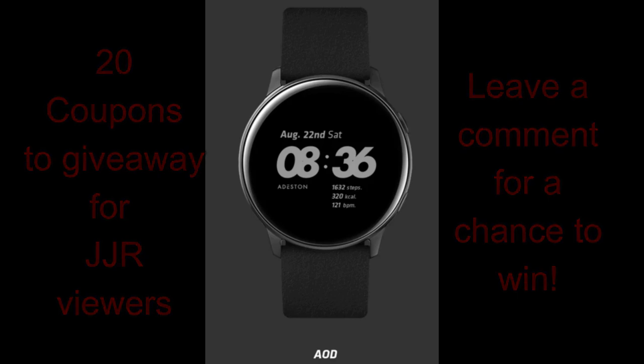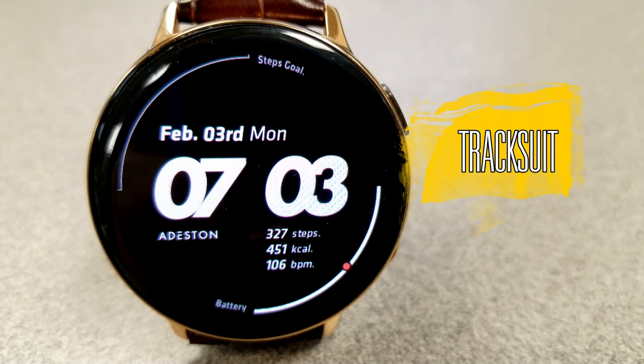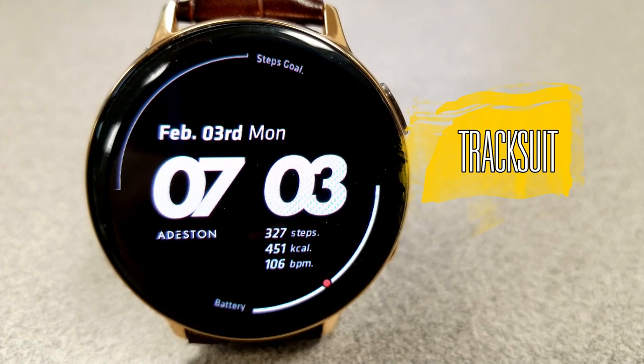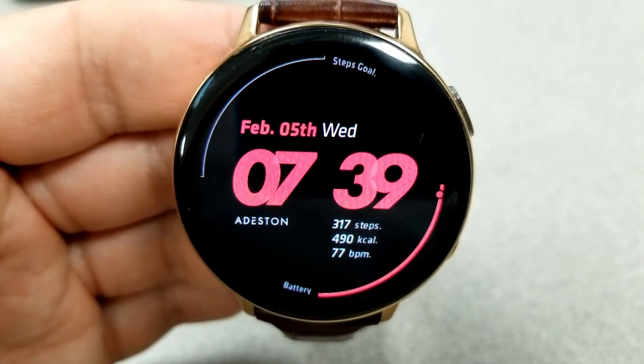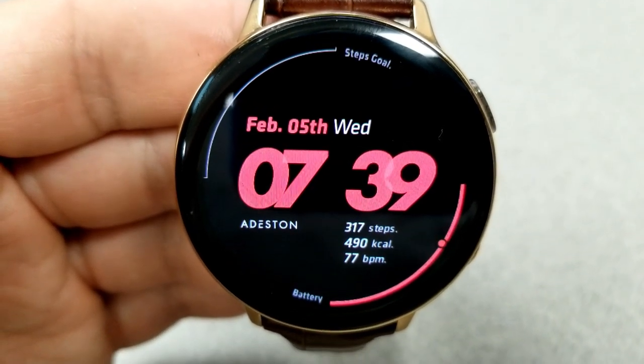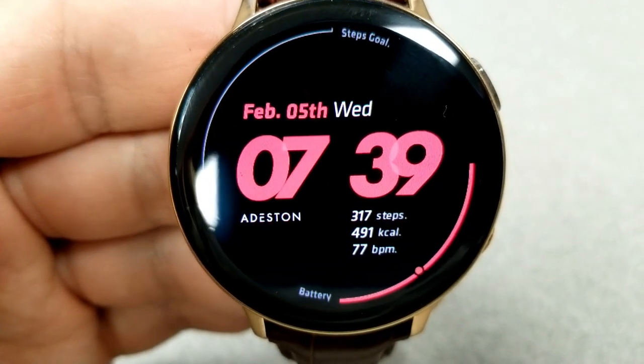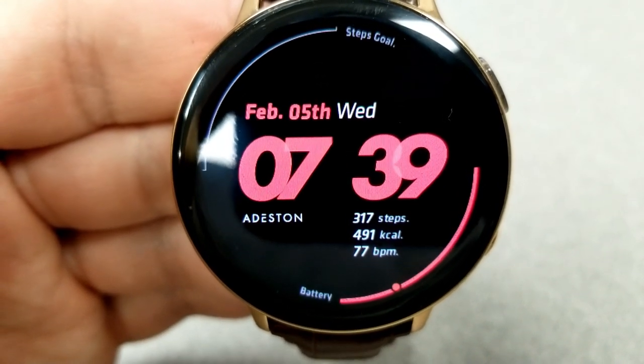These new designs are called Tracksuit. You can purchase these faces in up to 10 different colors, but I'm going to be showing you five here for the purpose of this review. If you want one of the other colors being offered, I'll leave the link to his storefront down below so you can check out all those other options. As I said right at the start, this is a very clean looking watch face.